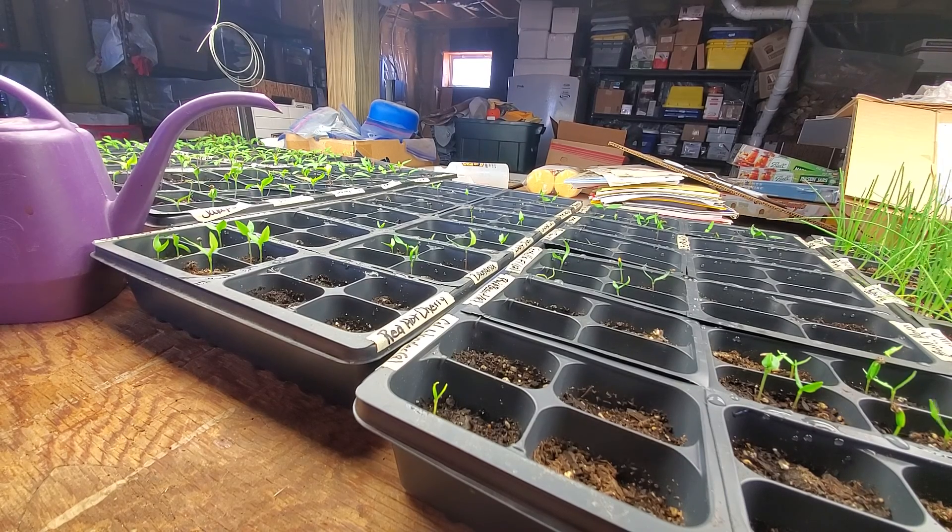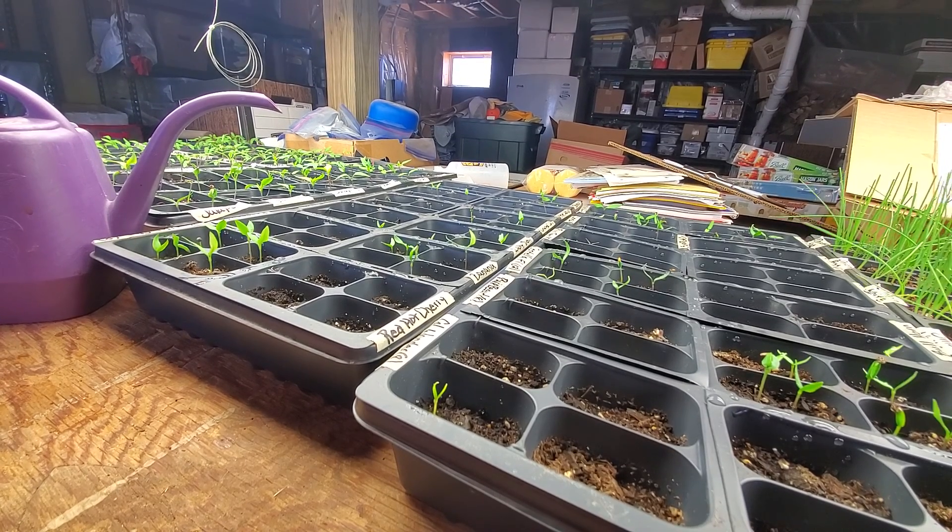Identifying pepper and tomato seedlings and watering plant starts. Have a great day everyone.